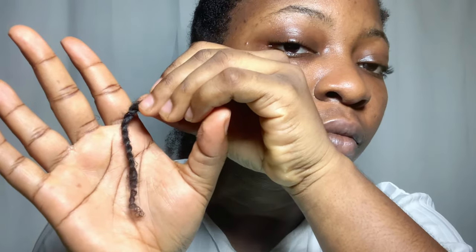Once I get to my ends — which look like they need a trim — I'm just going to twirl the hair in my fingers. I'm not going to twist all the way down to the ends. There is my first twist, and look how stretched my hair is! I'm going to go ahead and repeat the same thing over and over again, section by section, because that's basically what twist outs are.